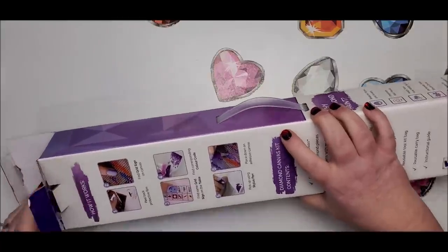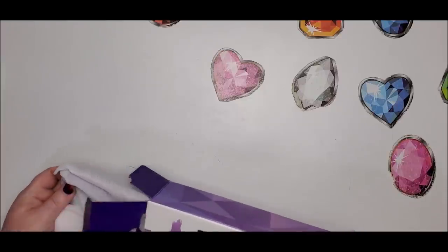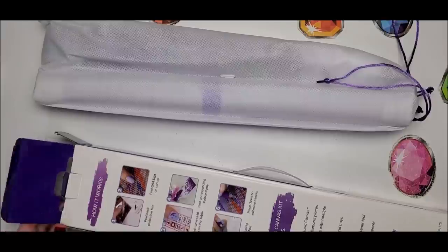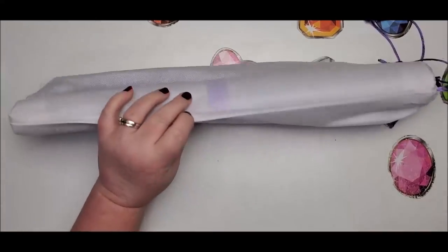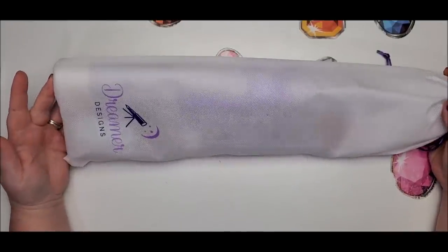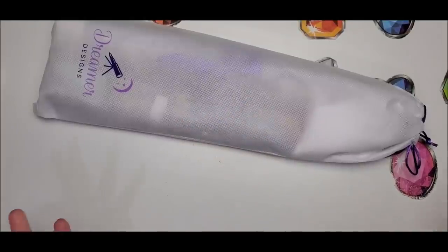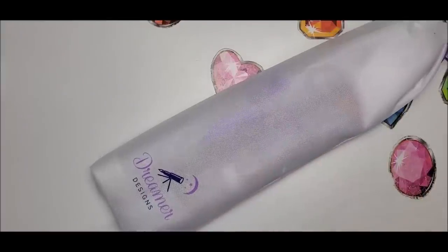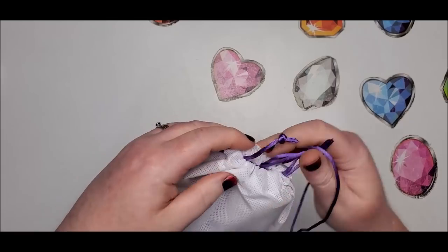This is a 40 by 50 — I think they only have two different sizes — and it's $39.99. Already we can see a big difference. One of the changes is that everything is in this reusable bag. I like when these bags are used. I'm not sure what I would reuse it for except maybe carrying this particular diamond painting around, but it does look like it might be biodegradable or more biodegradable than plastic bags.